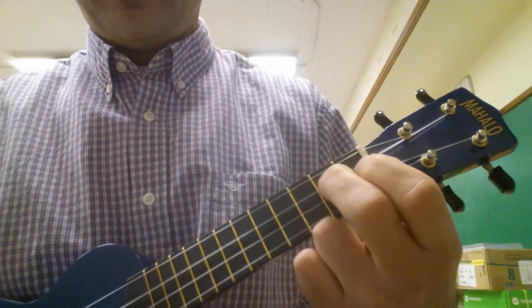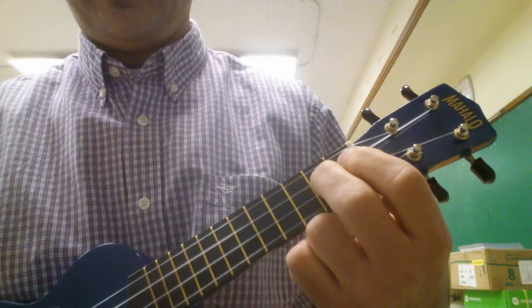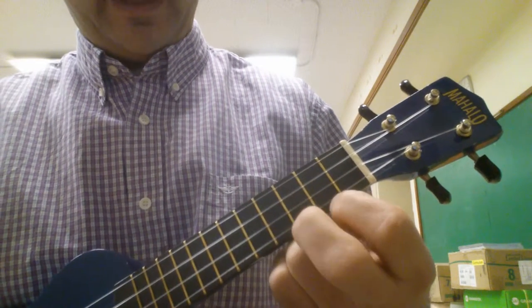What I like to do is show you the chords so we can get duets or ensembles where one person or two people play the melody and some people play the chords.